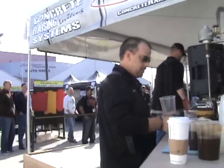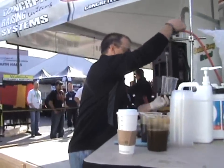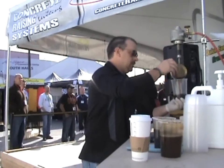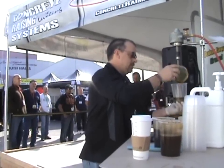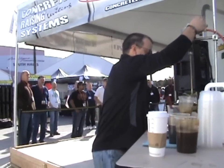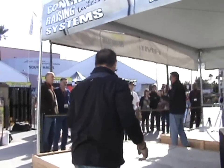We're all going to mix these up. This is what is going to be happening underneath the slab in a few moments, so you'll have a visualization of what is occurring. The polyurethane gets mixed and expands 25 to 30 times its original value.